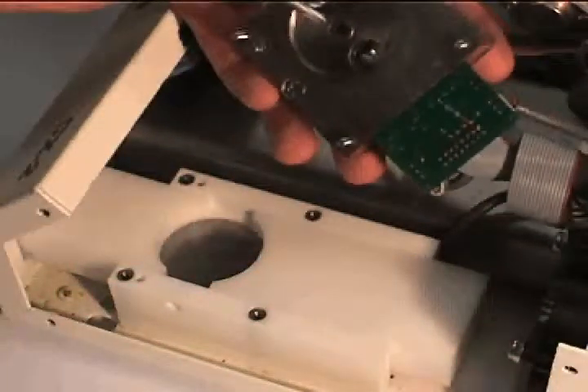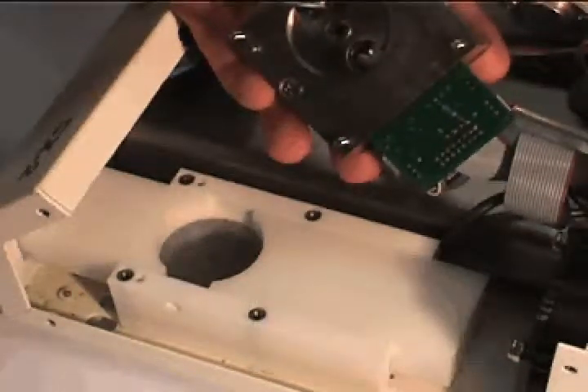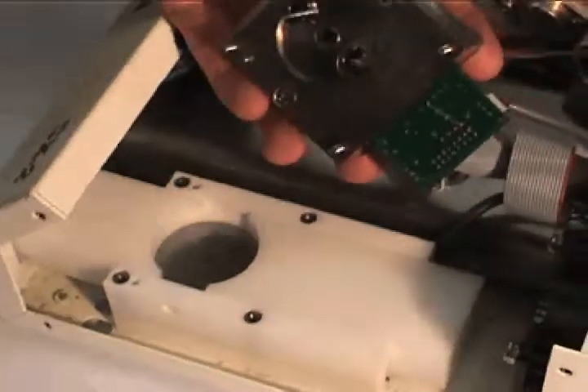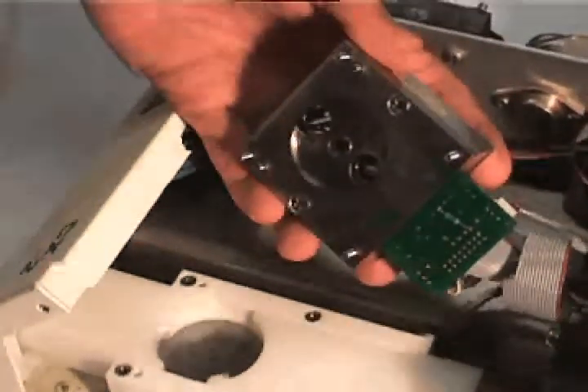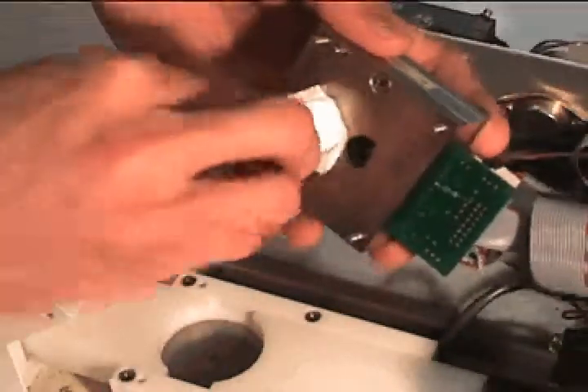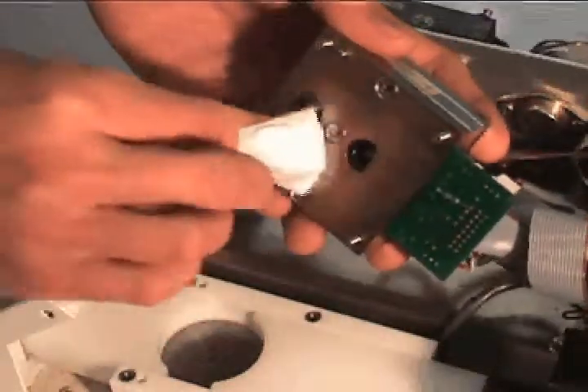The next area you will need to clean is the infrared sensor on the underside. The infrared sensor is the black lens surrounded by the chrome ring. It is important to have this sensor lens cleaned from all dirt, smudges, and lint.